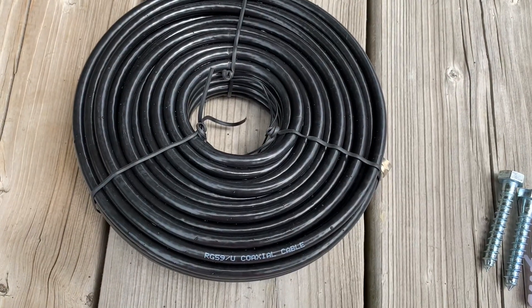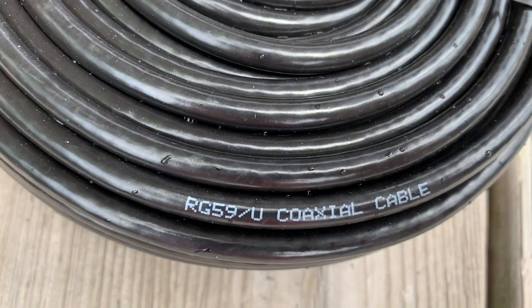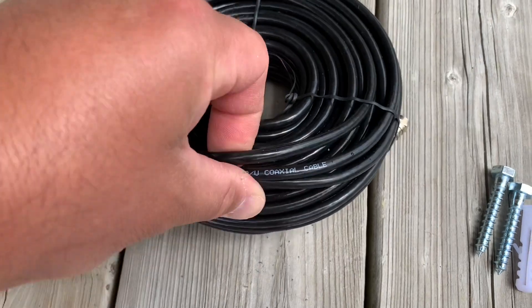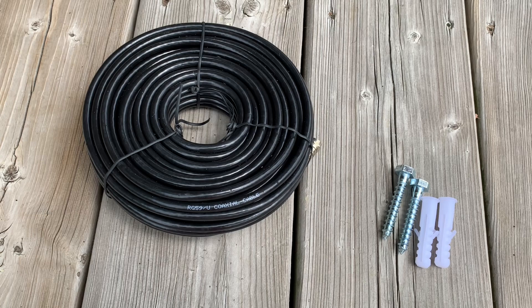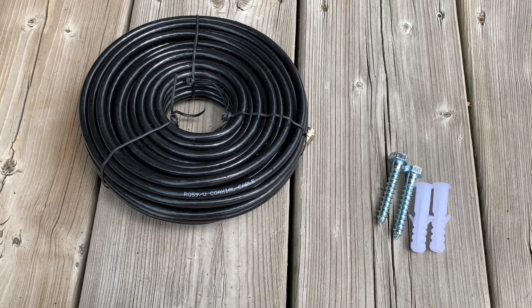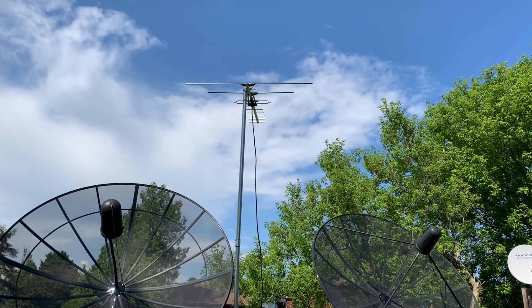Upon further inspection, this coax cable that came with the kit is actually only RG59 — it's a little on the thin side and is probably prone to some signal loss. I wouldn't recommend using that; I would recommend using at least an RG6 coax cable, especially for an outdoor antenna install.